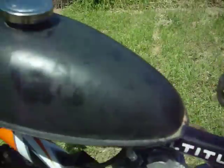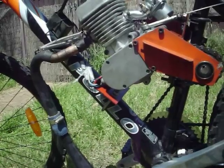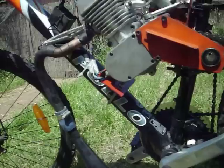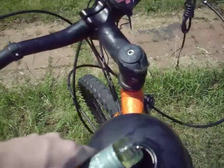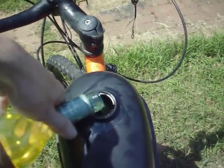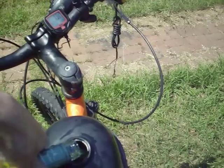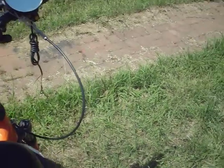So without further ado, let's fill her up. This seems to be a nice drop — something we picked up from the store. There we go.